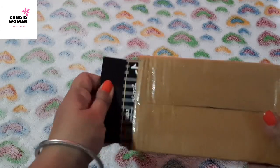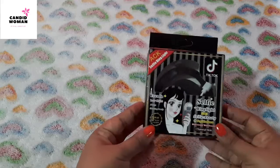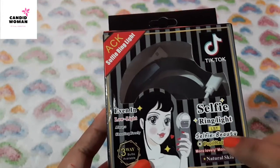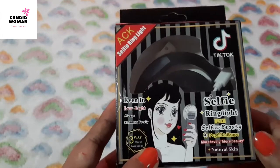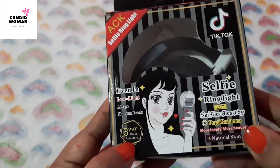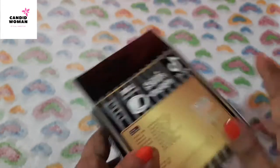I received it in this cardboard box and this is the original package. What I see is it has TikTok mentioned here. It doesn't mean that YouTubers can't use it. There are some other basic details about the product written here which I will tell you during review.